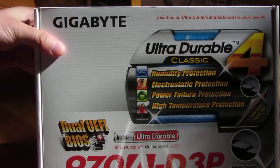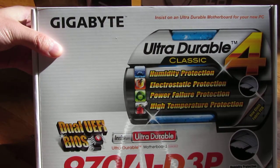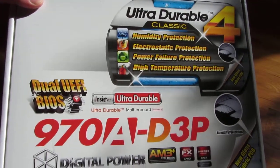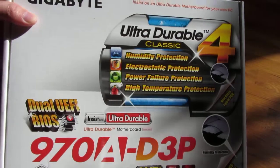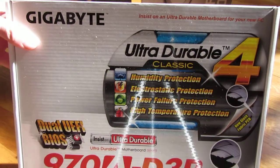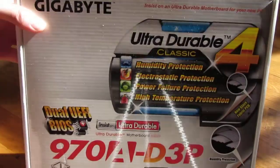The motherboard I'm using for the new AM3 Plus socket is the Gigabyte 970AD3P, and I'll be doing an unboxing of each one of these items. This motherboard was actually $75.